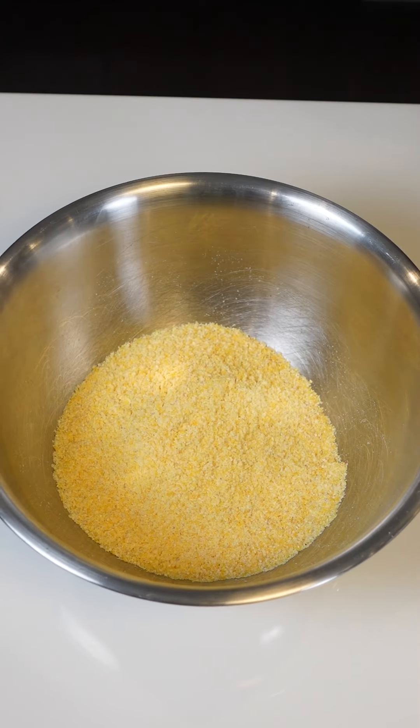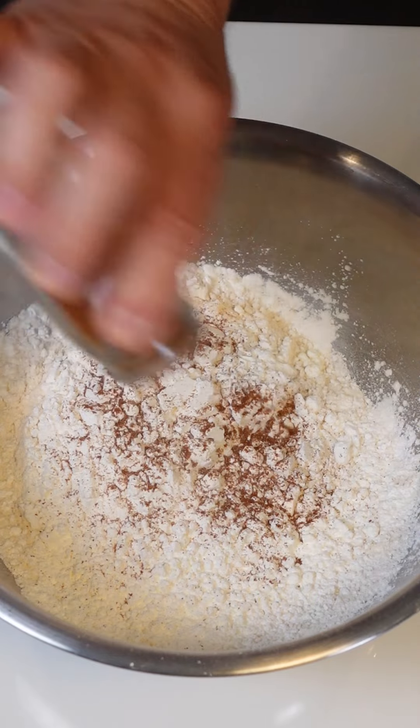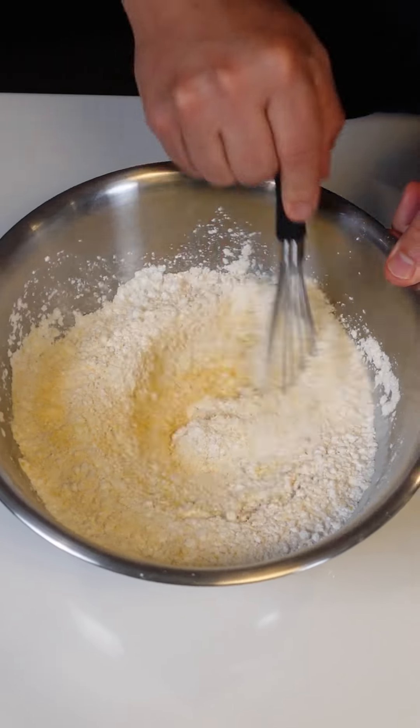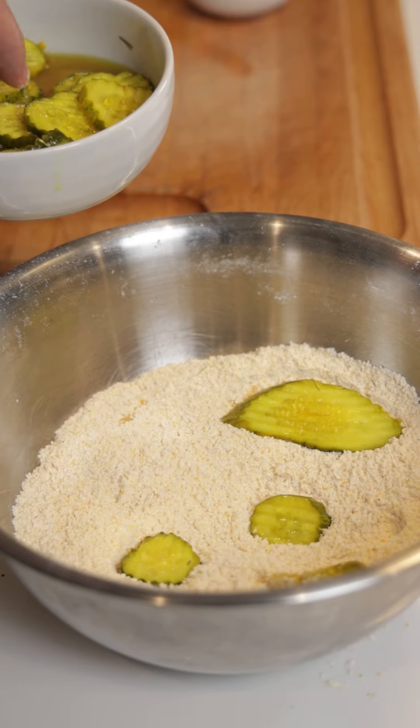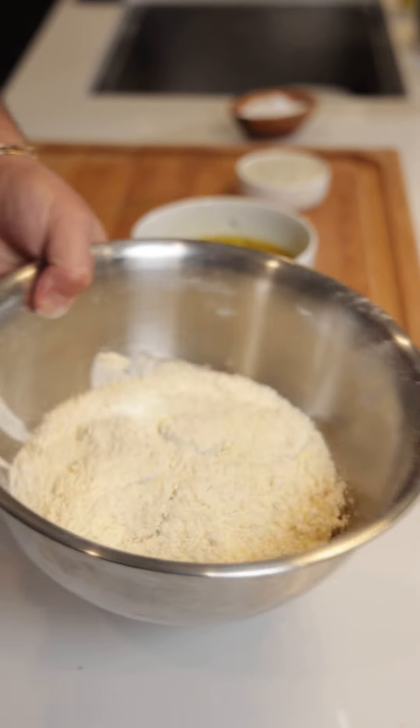Let's start by making our breading for our frickles. Cornmeal, flour, cornstarch, a little bit of cayenne pepper, kosher salt, and black pepper. Whisk that all together. We're gonna take those bread and butter pickle chips right out of the brine and throw them right into that breading. Then give them a good toss.